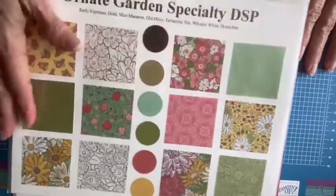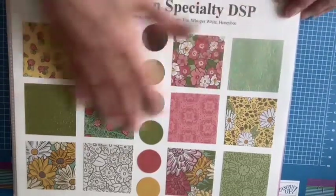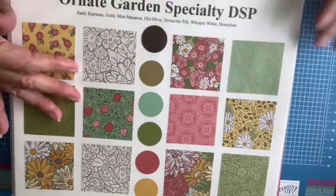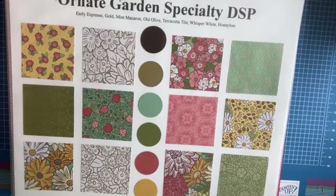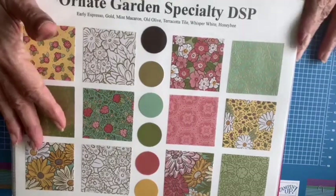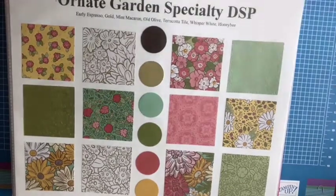This is my little sampler sheet showing you all the different designs in this gorgeous designer series paper. Now this is a $15 specialty paper, and it's on sale right now for $6. That is just amazing. So I wanted to share with you some of the things that I've already done with it.